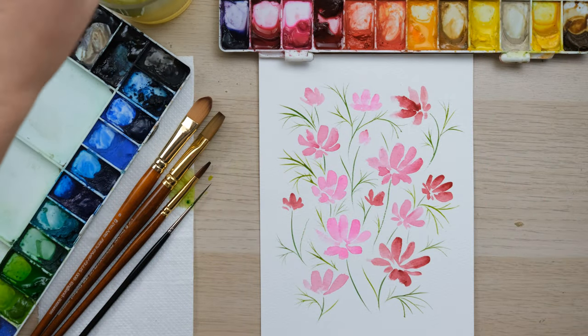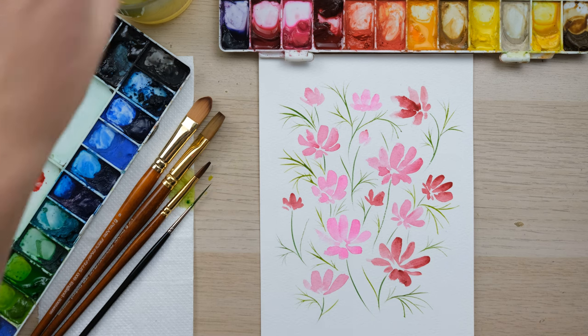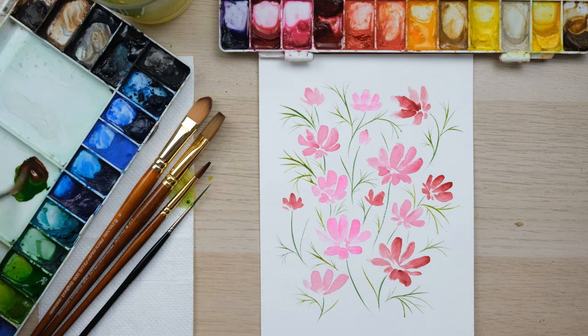I'm now going to mix a little bit of alizarin crimson with some sap green — but the alizarin crimson has almost disappeared, so you always need to be careful about how much of the more dominant color you put in.